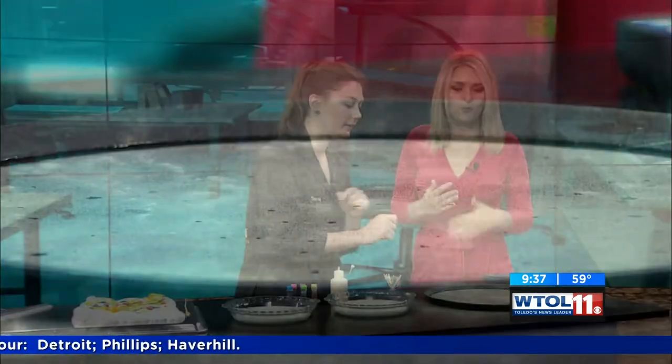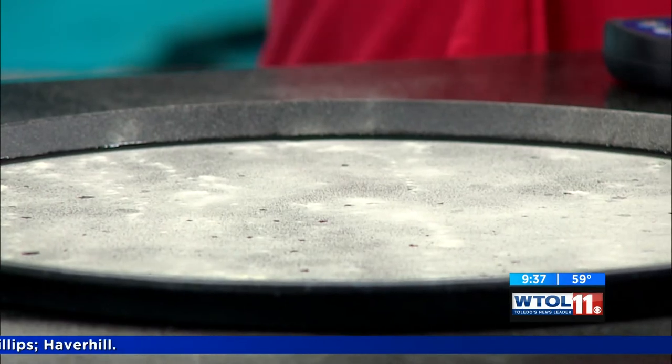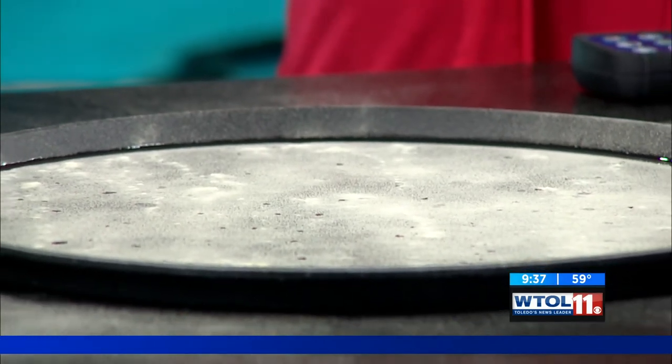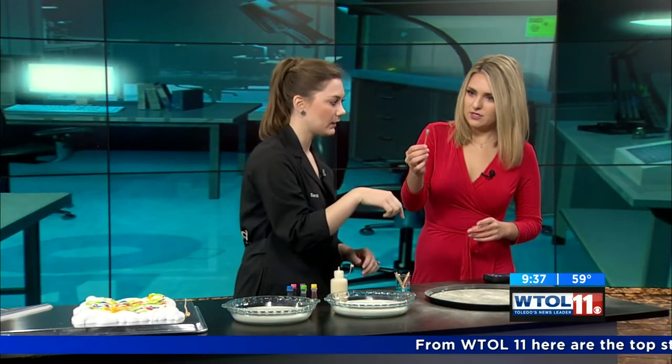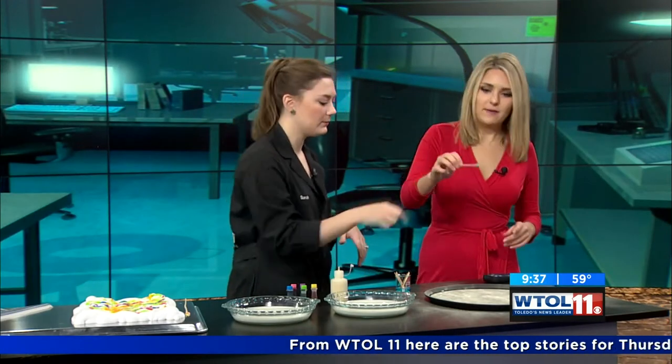This powder is actually hydrophobic, which means it doesn't like water. So it's actually just going to sit on top — it's not going to dissolve, it's not going to sink. But what we're going to do is I'm actually going to give you a Q-tip that's got some detergent on the end, like dish soap. Just touch it right in the middle.